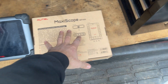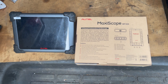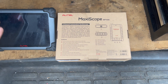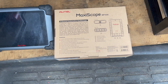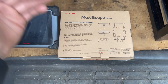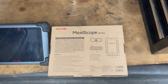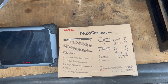In today's video, I'm going to go over this maxiscope that I picked up because I have the MS908S Pro and I don't have a lot of experience with the scope. I'm pretty much like a beginner when it comes to scopes. By purchasing this, I'm going to play around and hopefully get good enough to be able to diagnose a car and check communication lines.